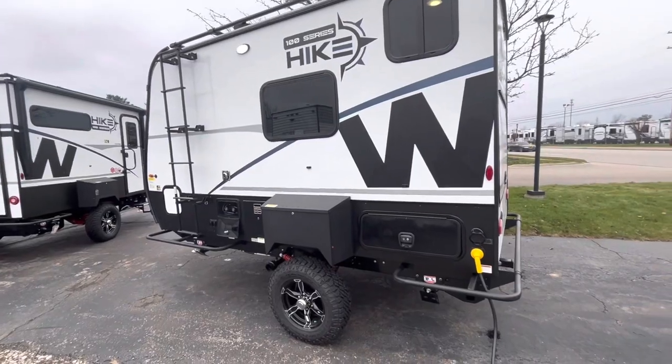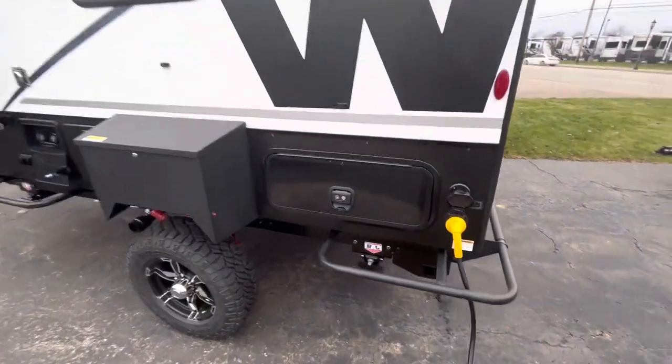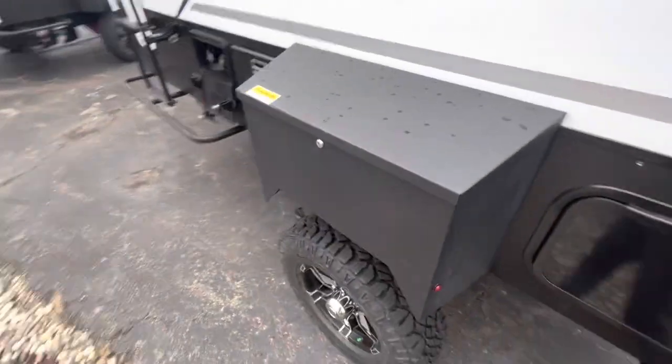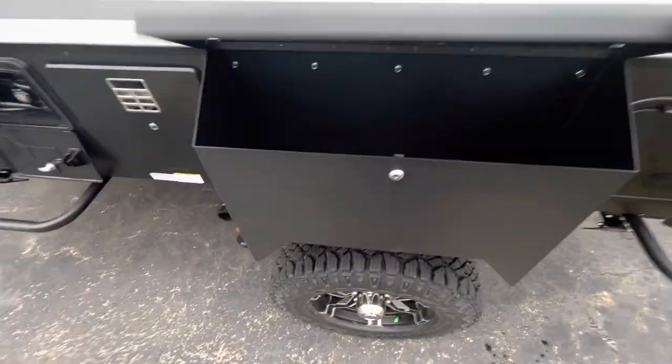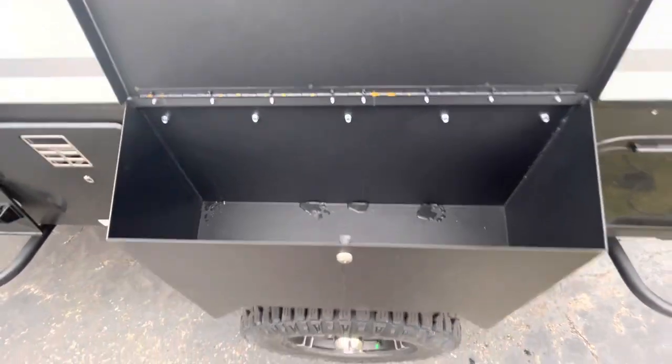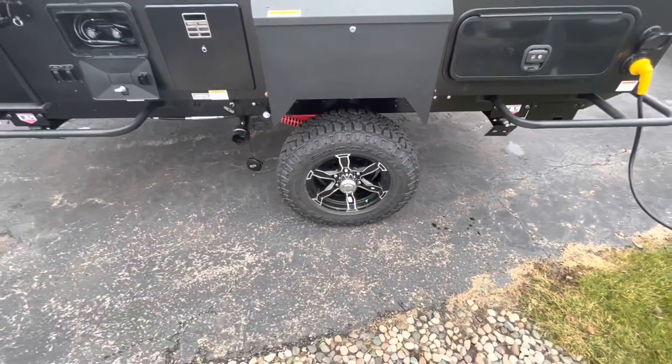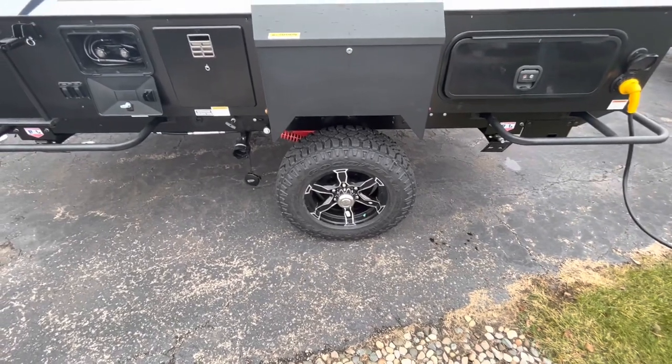Driver side of the trailer here. Right down here is going to be your pass-through storage again, going from the other side. And then right here is going to be another storage compartment — this one doesn't flip down like the other one, but it's more storage room. Again, 16-inch Wrangler tires on this thing — you can go basically anywhere.